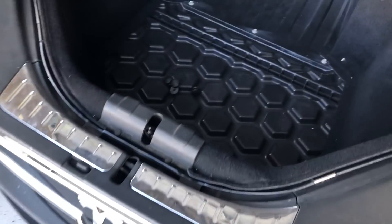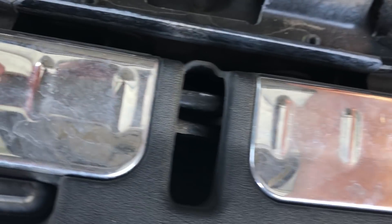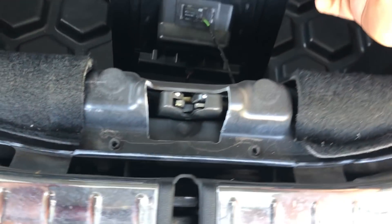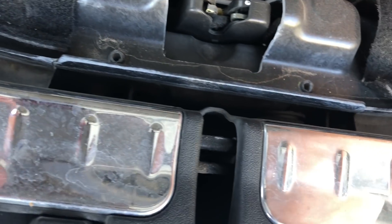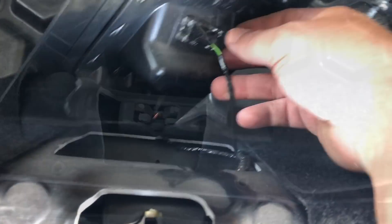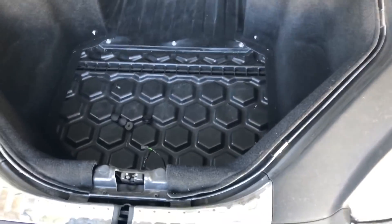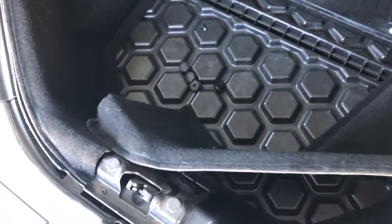The next step is to pull this up — this little piece pulls up — and then you have to unhook these two pieces here, one and two. On the top one there's a tab that you press in and that comes out, then the bottom one just pulls out. Now this piece is out. This liner right here comes out, and this other liner over here comes out as well.